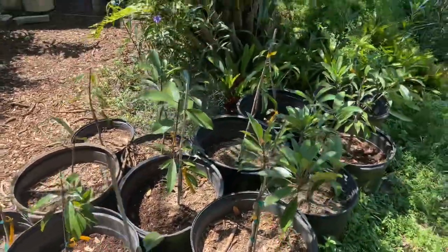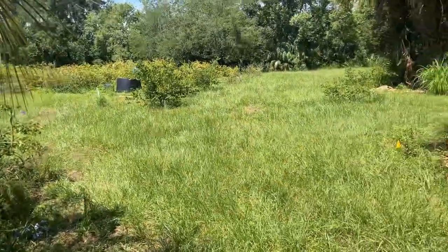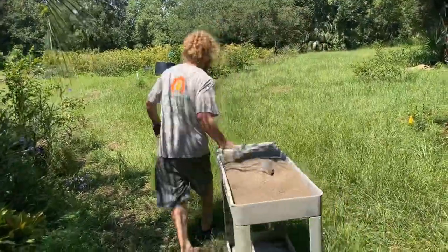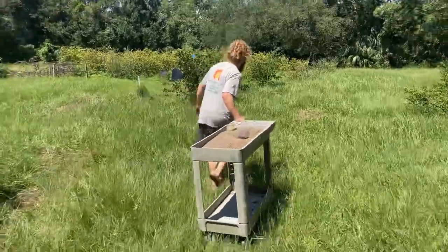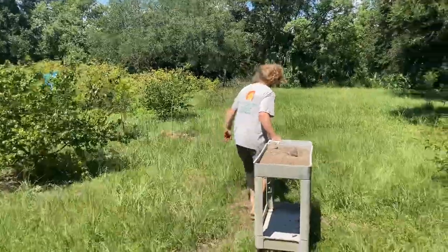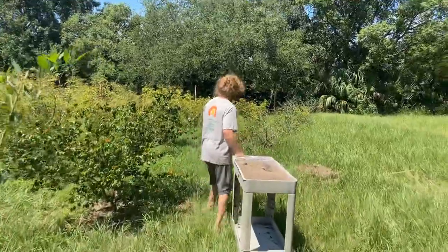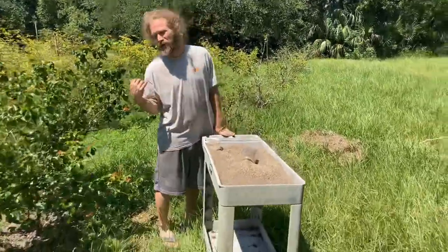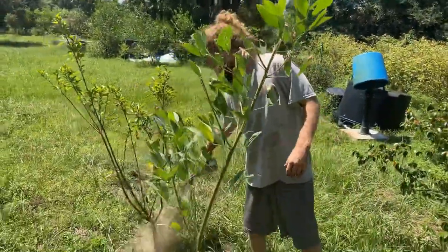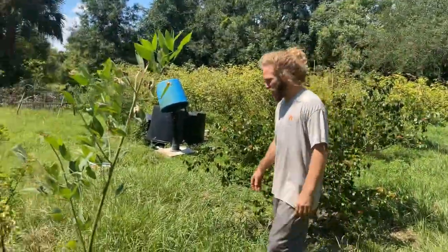Now let's go out into the jabuticaba grove and pretend like we know what we're doing. I'm going to pull this cart so it doesn't fall - John Kimber gave me this cart, I love it, thank you John Kimber. This tree doesn't need fertilizer. This one could use some - it's got a lot of weeds next to it so I gave it extra, and then I would pull some weeds too.